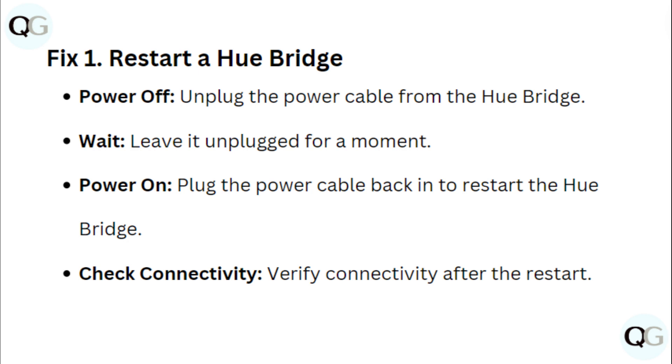Fix 1: Restart the Hue bridge. Power off by unplugging the power cable from the Hue bridge. Leave it unplugged for a moment. Then plug the power cable back in to restart the Hue bridge. Verify connectivity after the restart.